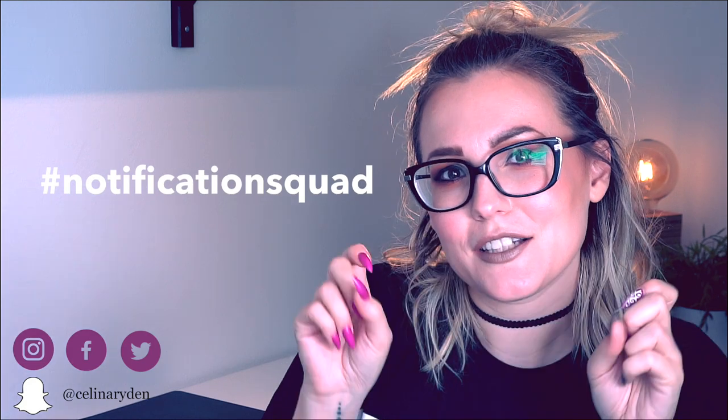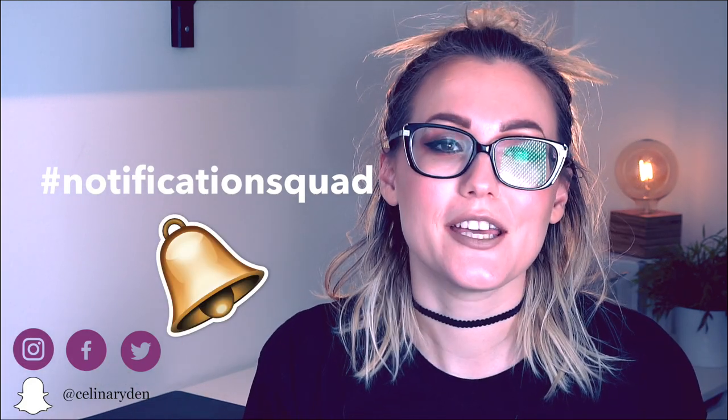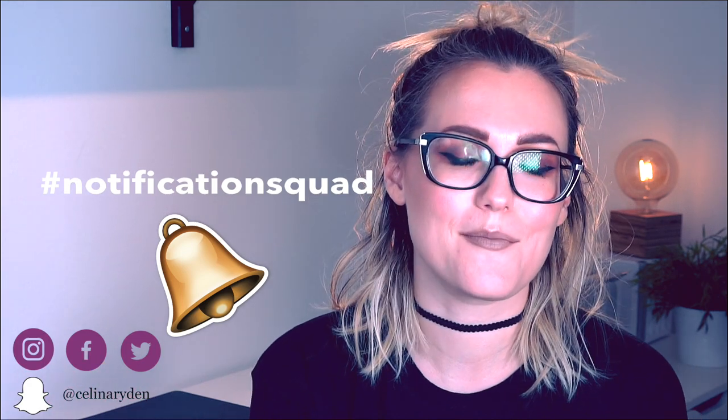Don't forget to subscribe, and if you want to be part of the notification squad, click that little bell button down there and you'll get a notification as soon as I post something. If you like this video, please give it a thumbs up and share it with your friends — I would love you even more if you do. I'll see you in the next one. Take care, bye!